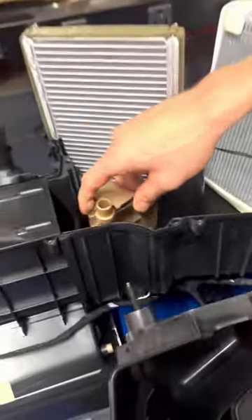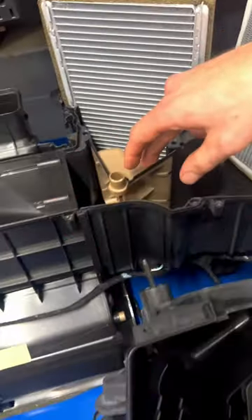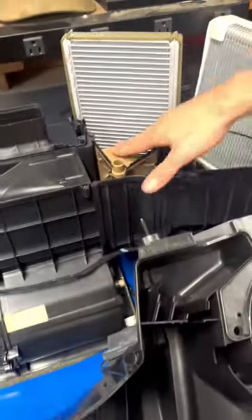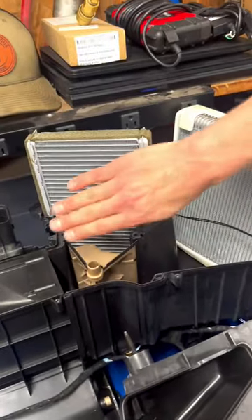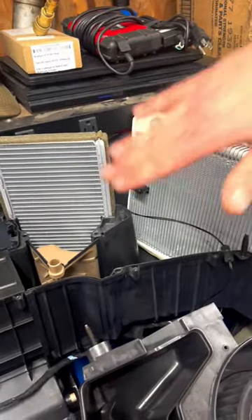You can see right here we have our blend door. This is going to direct air for the driver side. This one down here in this box is going to direct air for the passenger side. As you can see right now on this one, we have it in the cool position because we're blocking all the air coming off the heater core. We're only taking the air off the evap core because we want it to be cold.